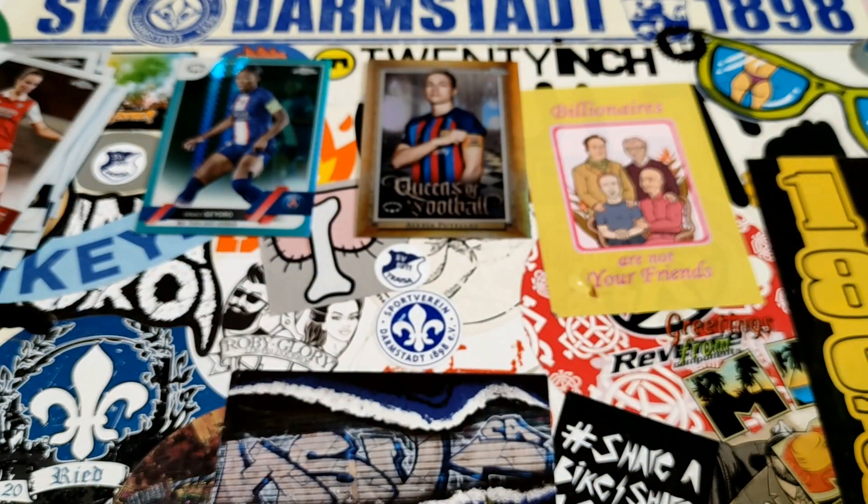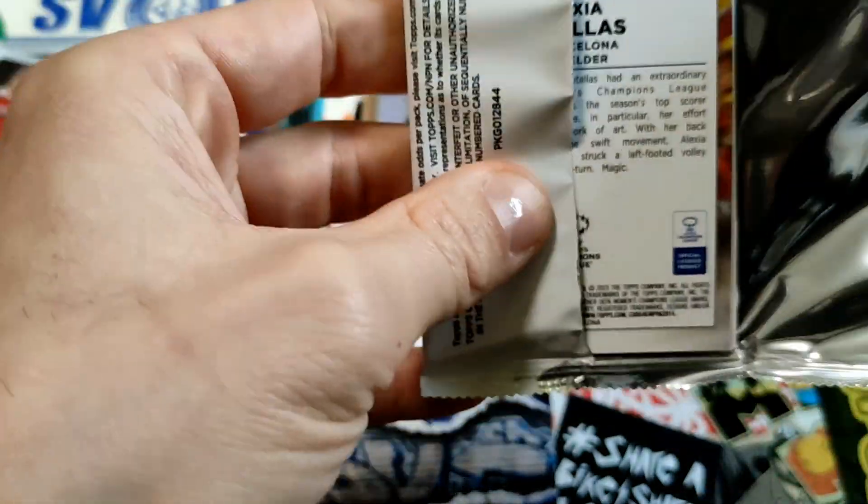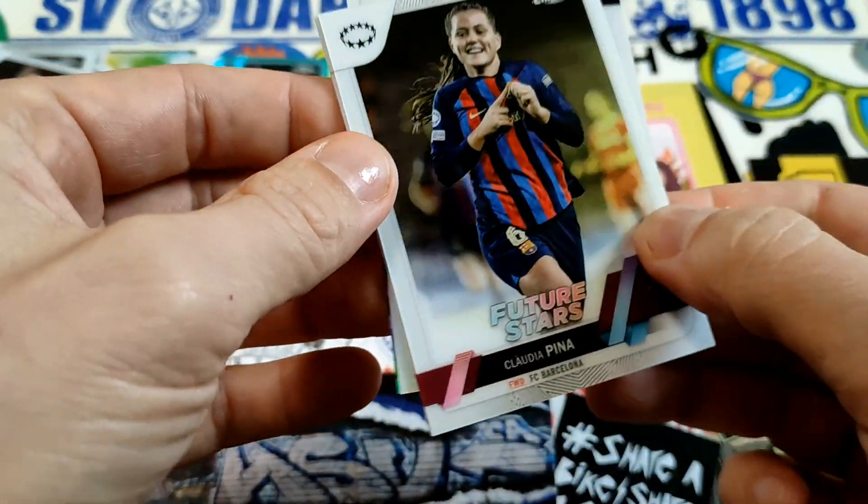Alexia Putellas — always nice, very cool cards, just can't deny it. Unfortunately these cards just aren't worth that much I guess, but it depends — are you trying to make money? I try to recoup something but I wouldn't hold my breath. And we got our Future Stars Claudia Pina.